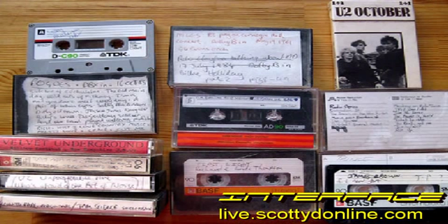Thanks for watching the video. I hope it helps you to get the best audio performance from your tape equipment, both old and new. For Interface, I'm JC.